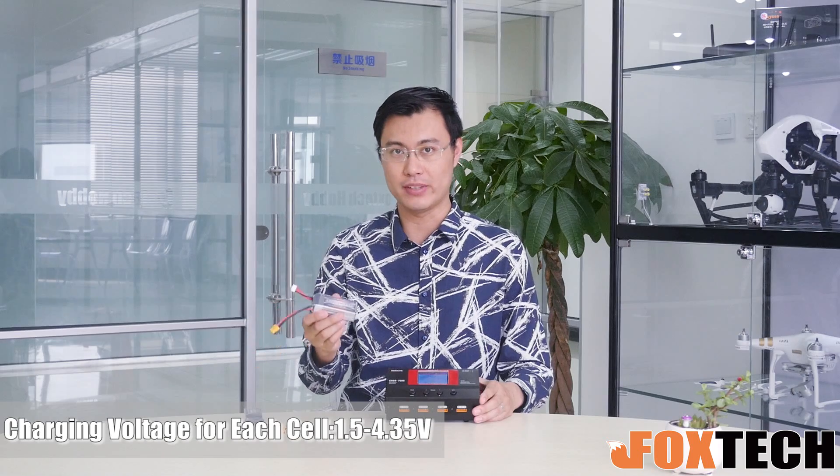Regarding the charging current, the maximum charging current is 6A and this battery is 1.5Ah. So actually it takes less than a quarter of an hour to fully charge this battery, and 8 of them takes around 2 hours. So 99 hours is of course enough.